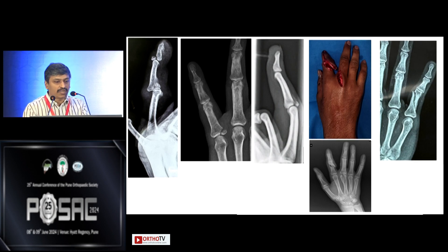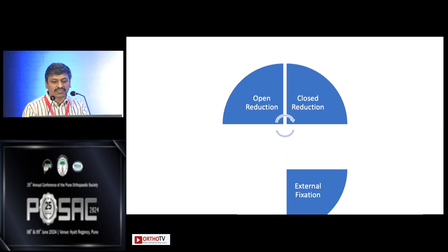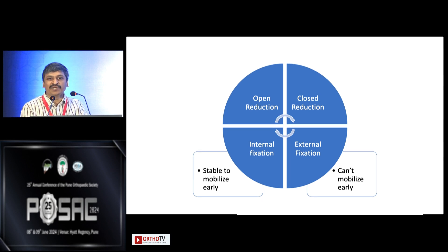As we are all familiar in orthopedics, the first decision we have to make is whether we are going to do an open or closed reduction — both have their pros and cons — and then we have to decide between internal or external fixation. For this discussion, external fixation, which essentially means K-wires, is the kind of fixation which doesn't allow you to mobilize early, whereas internal fixation gives enough stability so that you can start moving the finger in at least a week's time or so.